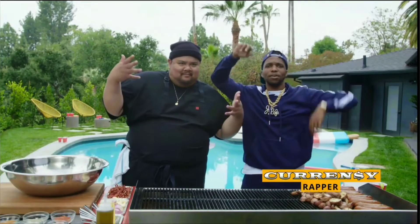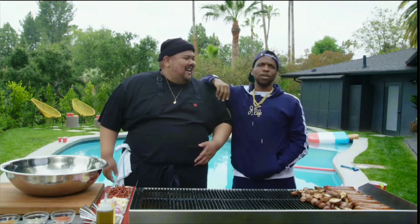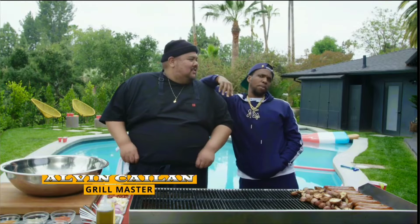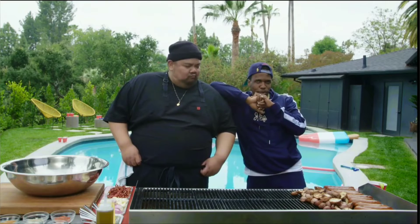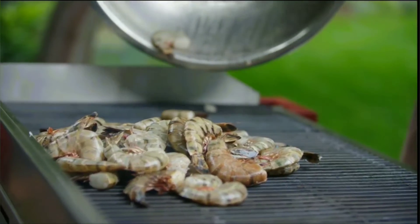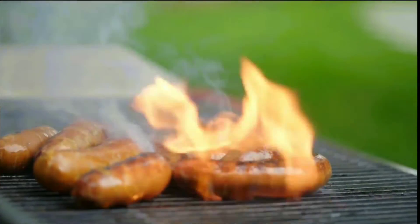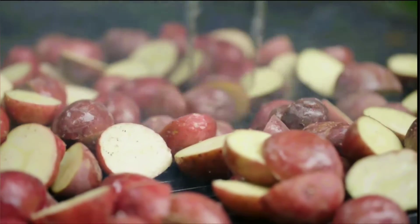Thank you everybody. We're outside, I've been with my homie Alvin. We're on the set where they shot the movie Encino Man — this is actually the pool where they pulled up the body that became Encino Man. But we're doing some things today on this grill. My homie's gonna walk us through it. We're doing pilony shrimp, Louisiana Hotlinks, and some grilled waxy red potatoes.